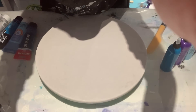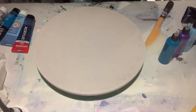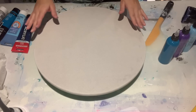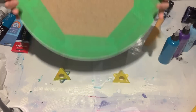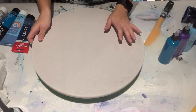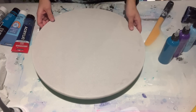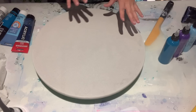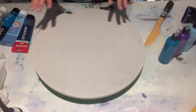I have a 16-inch MDF wood round. I have taped the back and also put a coat of gesso to prime the board before I paint on it. If you want to know how I prime it and how I tape the bottom, check out my earlier videos — I believe it's around video number 15 and video number 16.